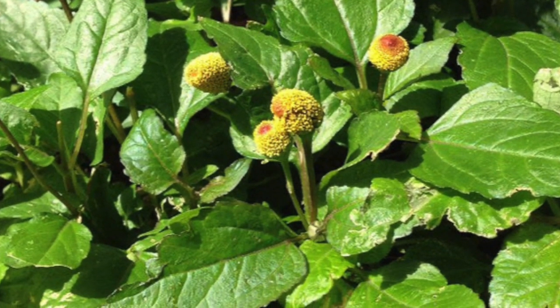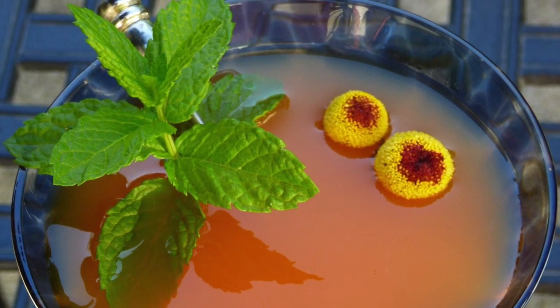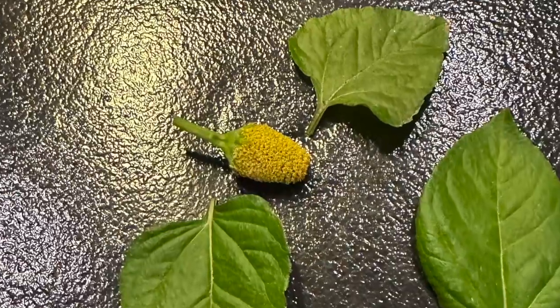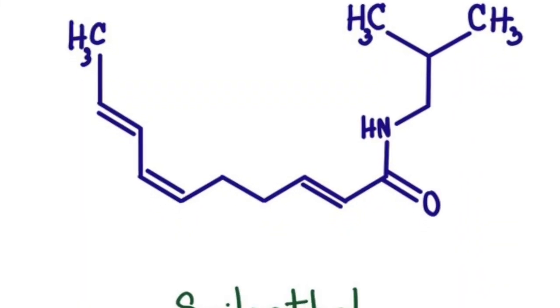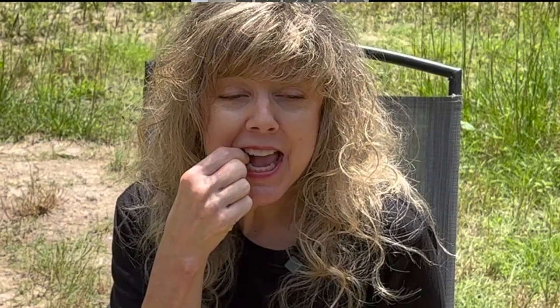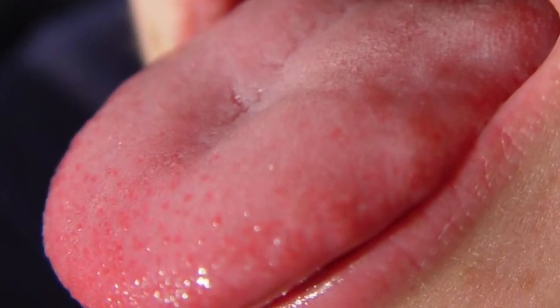These little beauties are not only easy to grow, but also an absolute game changer for your cocktails. After adding a buzz button to your drink, it'll be buzzing with flavor like never before. Why are these called buzz buttons? The buzz is due to the analgesic agent spilanthal, which is released when the bud is chewed. It causes a numbing of the mouth, tongue, and lips — it makes sense that this plant is also known as the toothache plant.